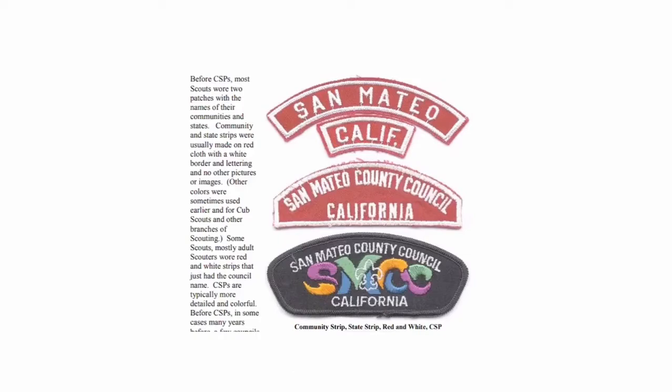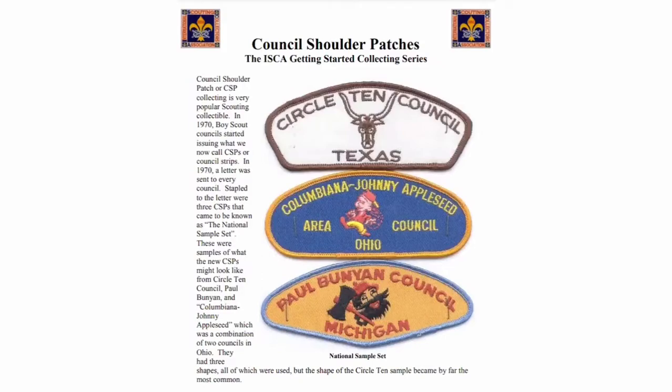A lot of councils got started by just putting their council name and the state, because there were many communities in the same council and scout leaders helped out the entire council. So they came up with council strips, and eventually they got around to making them colorful. This shows the evolution going from community strips to council strips to what we now call the CSP — council shoulder patch.